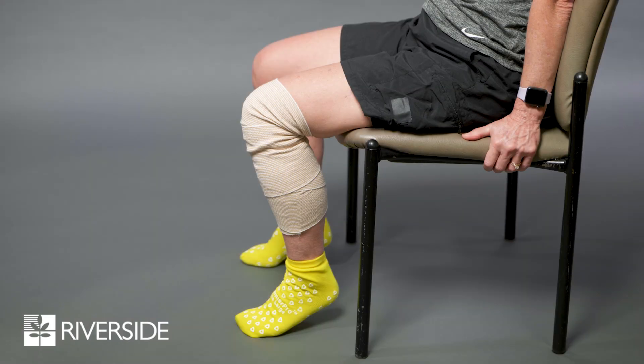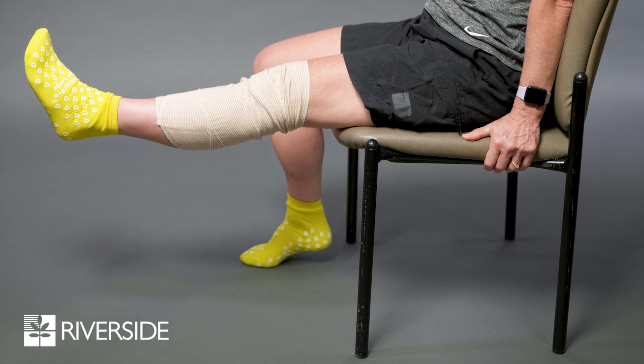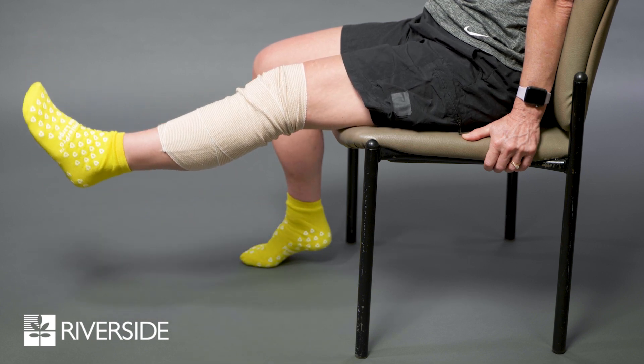The next two exercises are performed in a seated position. Knee extension in sitting: while sitting in a chair or on the edge of the bed, kick your operated leg out to fully straighten your knee. Hold for two to three seconds and then lower slowly.